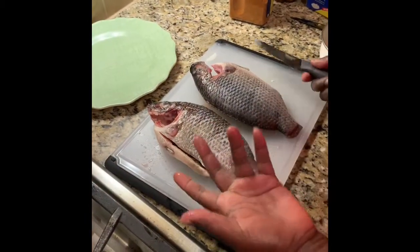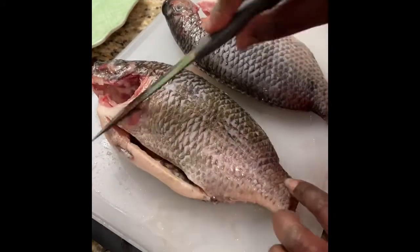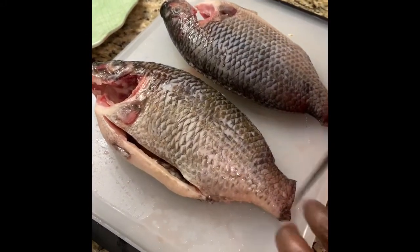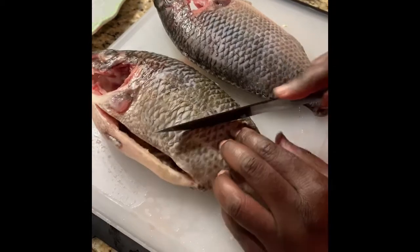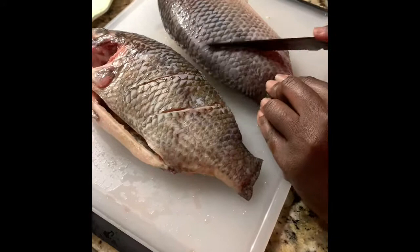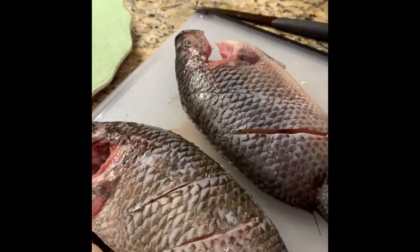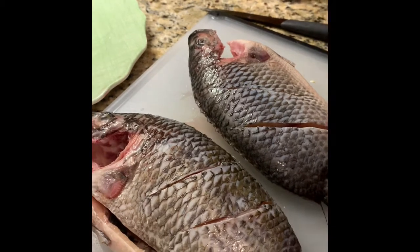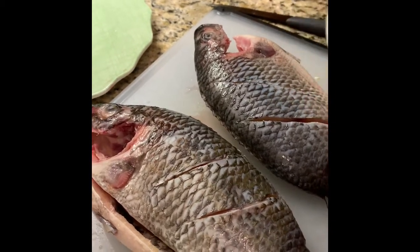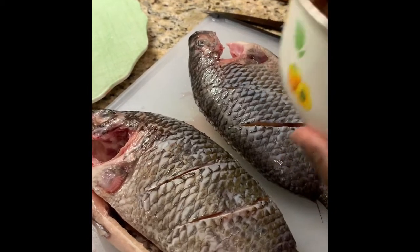When you get your tilapia from the market, just wash it, cut it, and take the fins off and take the tail off. Then you're going to make two slits in it, and then we're going to put our seasoning in — garlic, onion, and ginger.